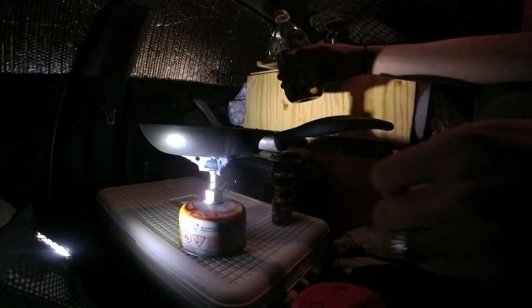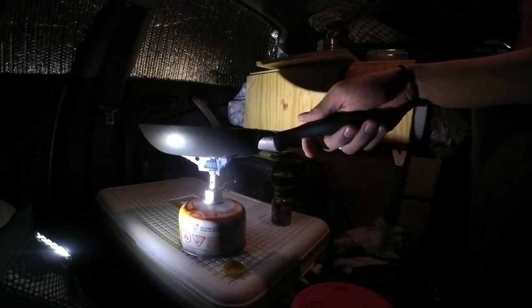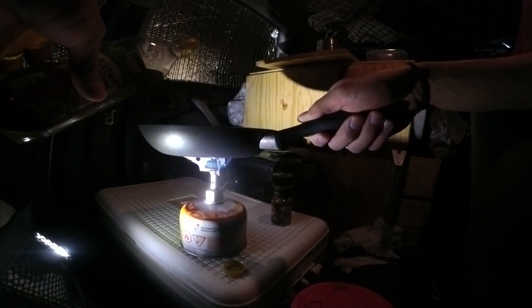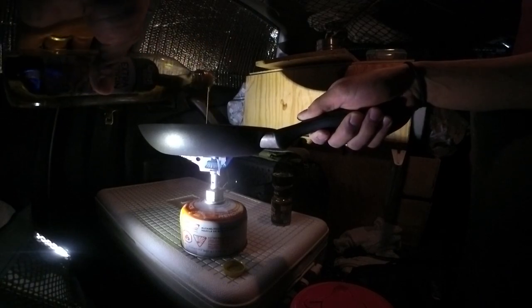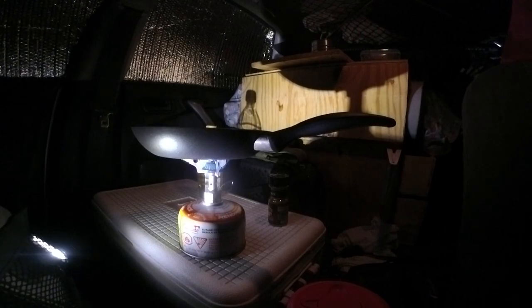I was about to pour it without holding my pan — that's always the dumbest thing. My pan will always fall whenever I'm not holding it. It's always smart to hold my pan, then pour the olive oil in. I get my steak out. You know what, I'm going to turn on this light so you can see me better.